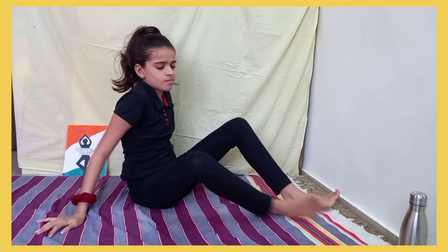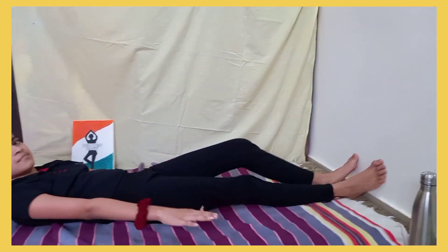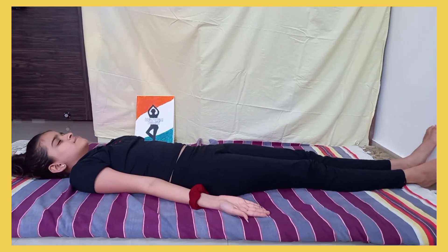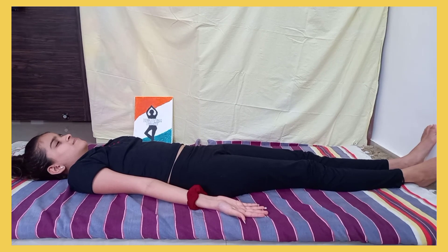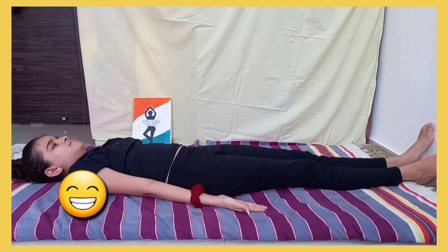Bonus: Savasana, or the Corpse Pose, is much more than a moment's rest at the end of the yoga class. It calms your central nervous system, calms your mind, reduces stress, headache, and anxiety. At the end of this yoga session, you can relax a little — but don't fall asleep!